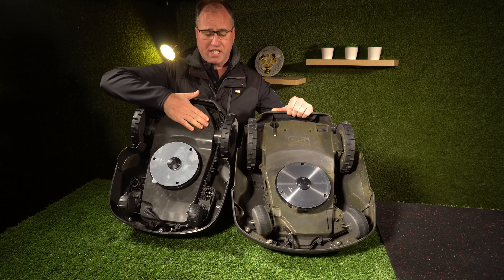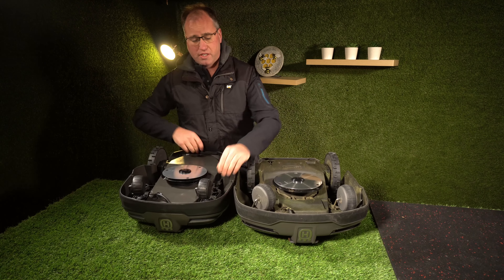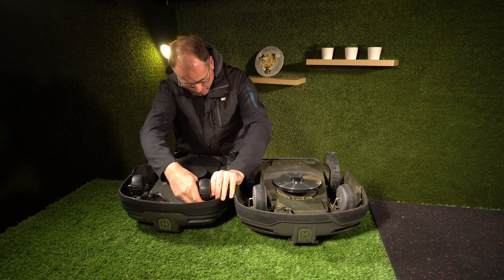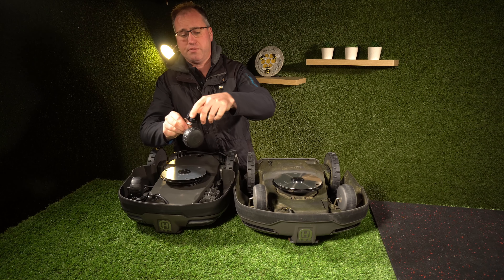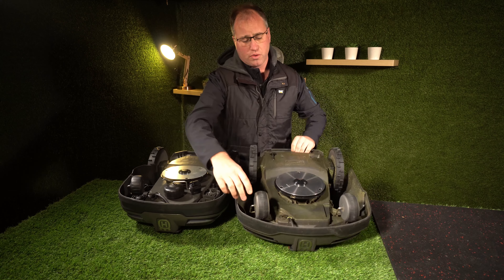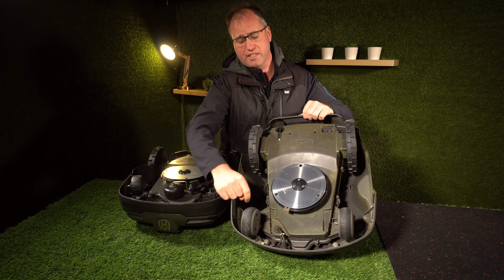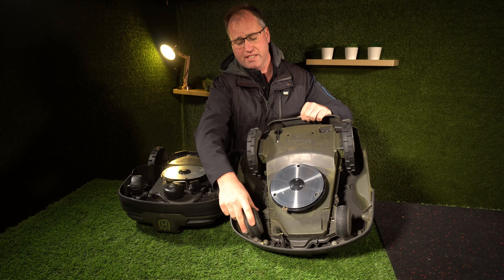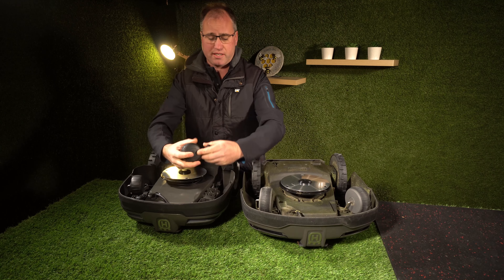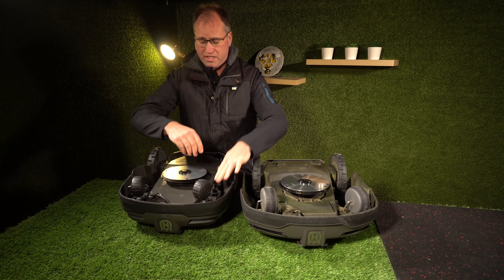You will see that the 415X has the updated wheels, and these click in and out, which is a nice addition. The 315X has the older wheel style, which is still a bit bigger and not too tricky to maintain. But with the 415X you can click the wheel out and click it back in, so you don't have to go into the chassis of the mower to service it.